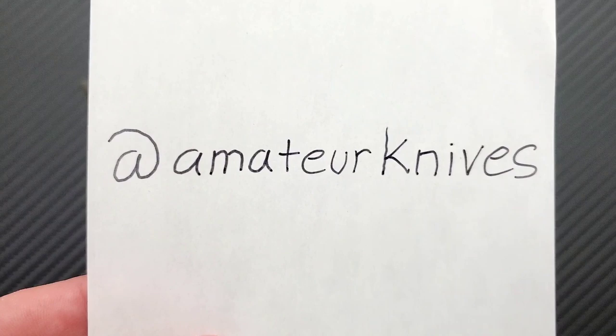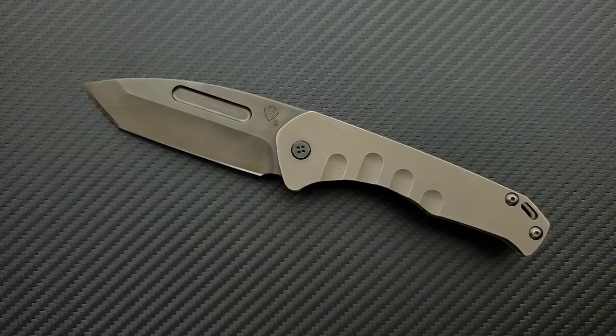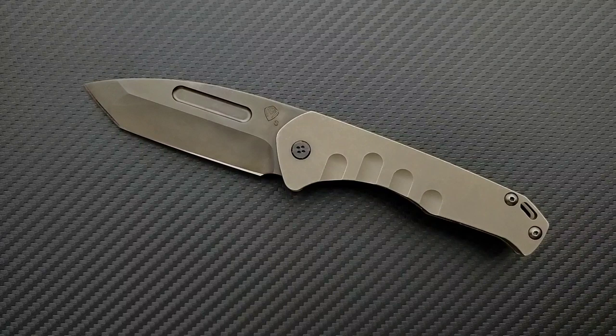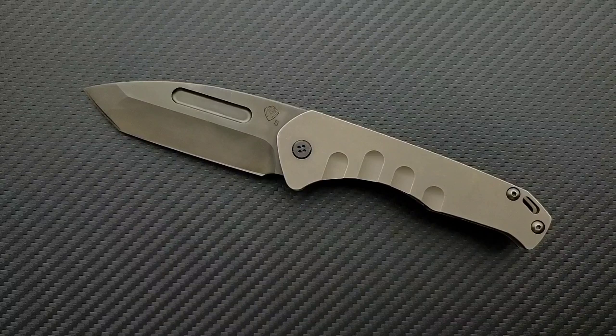First off, this knife was sent to me by @AmateurKnives on Instagram. Please give him a follow — it's because of people like him that I'm able to bring you guys daily knife content. It is also absolutely because of my wonderful and generous patrons. Thanks so much for supporting me. If you'd like to get your hands on some cool stickers, there is a link down in the description, as are links for this knife where you can check it out in all of its different forms.